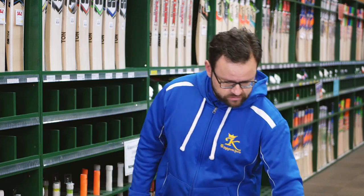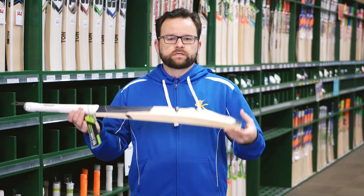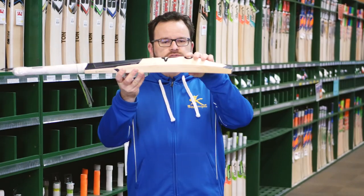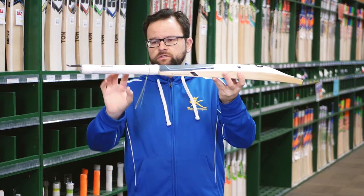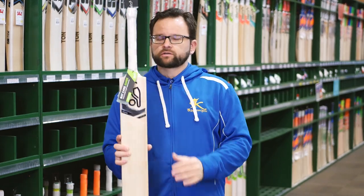And then for the juniors that like the model, we're also going to carry this down in the Pro 2000 as well — in the Shadow — replicating that same shape as all the senior models. So that lower swell as well, fantastic. Toe gutter on that to look after it, chevron grip, oval handle. Great for control in the hands for the kids.